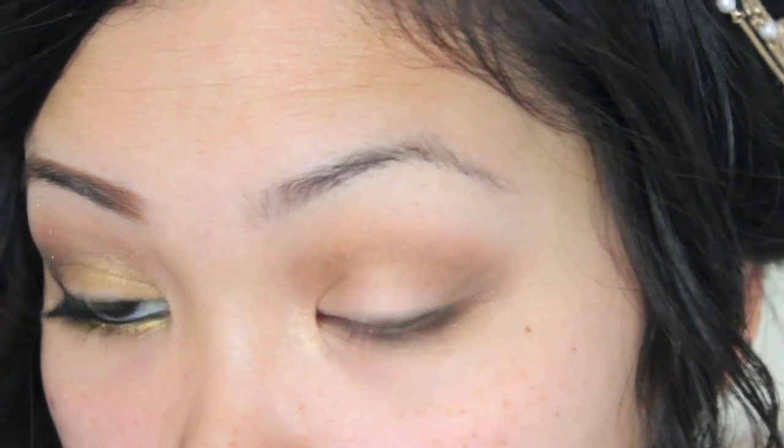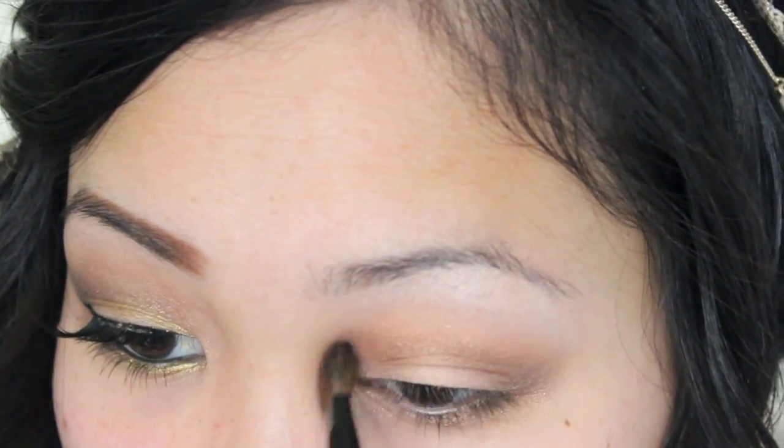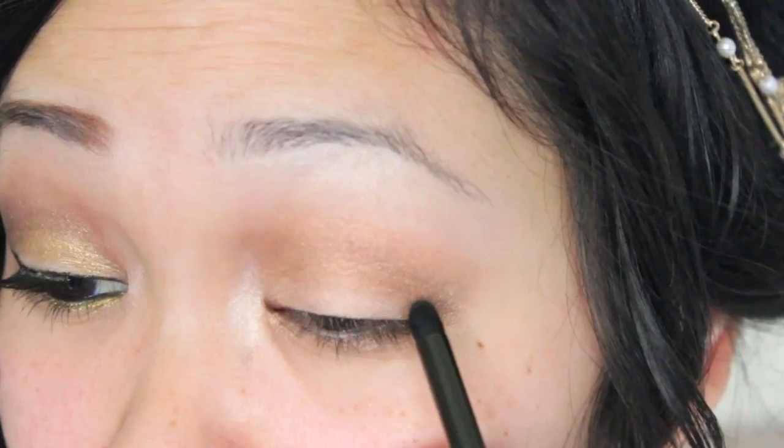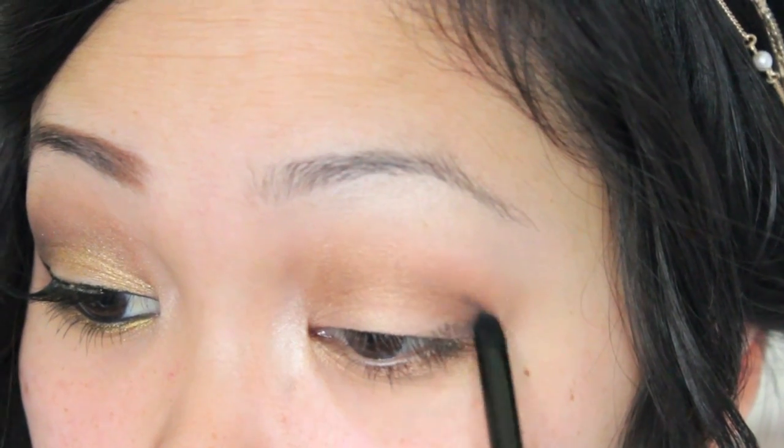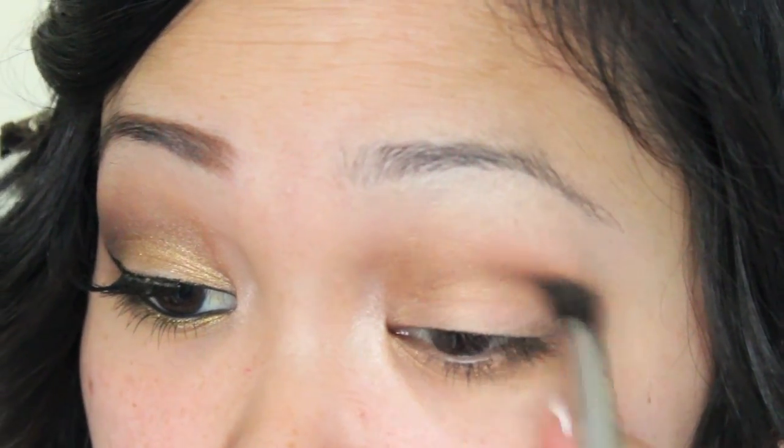With a frosty highlight color I'm going to apply that onto my brow bone as well as my inner corner. Personally this look wasn't intense enough for me, so I'm adding some black into the outer corner and crease.